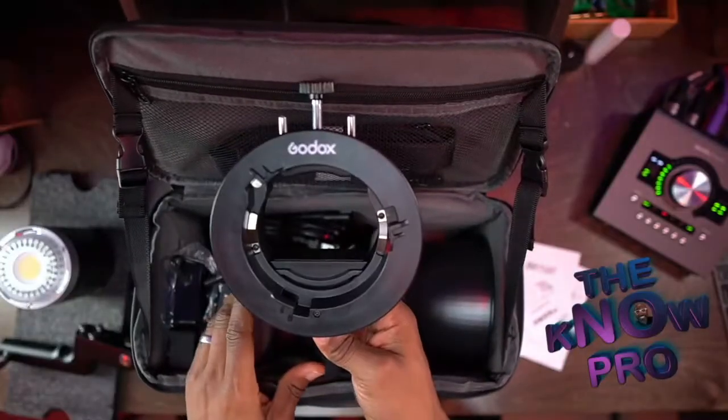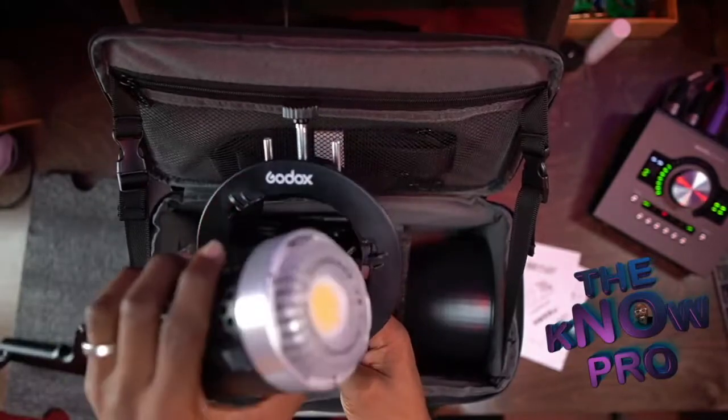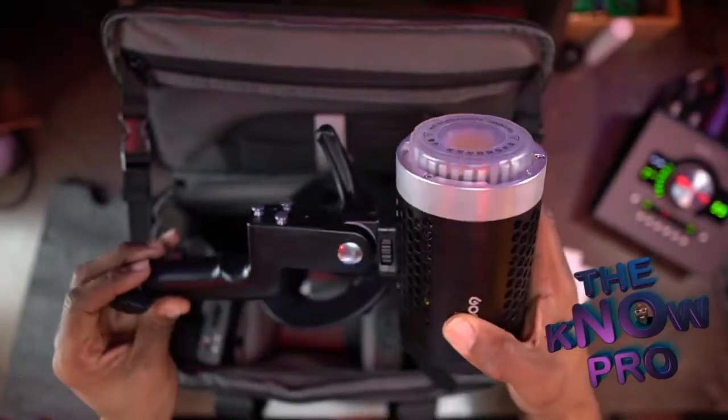Here's the thing that most people were jacked up with. Because I have Bowens mount, this thing right here is not Bowens mount. There's the Godex, and this is the S2 bracket that fits on this thing right here. But what I'm going to do is come up with something where we can have this guy.